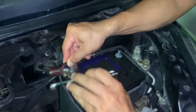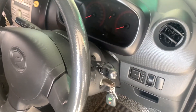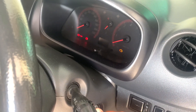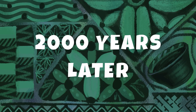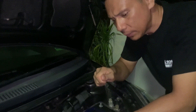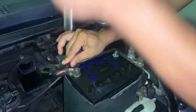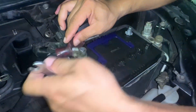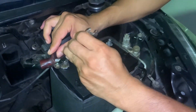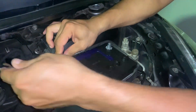Kepada korang, utamanya yang perempuan di luar sana, kalau masalah kereta ni dia tak start — dia tak hidup, nak start pun dia tak larat. Maknanya kena tukar bateri. Just buka je — nampak bateri ni, just keluarkan je terminal ni. Nak keluarkan je ikut lawan jam.